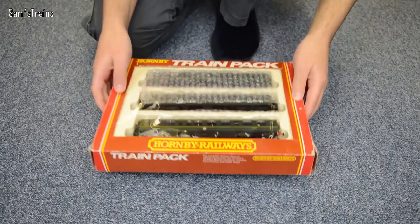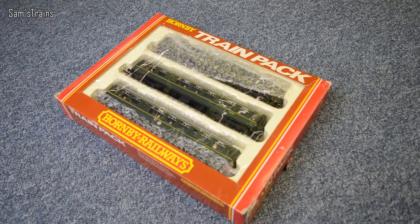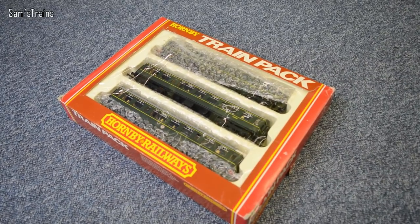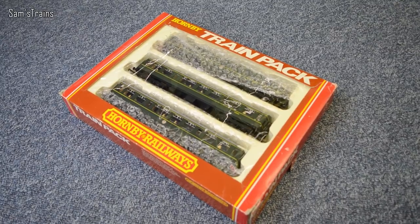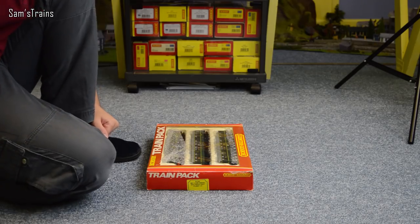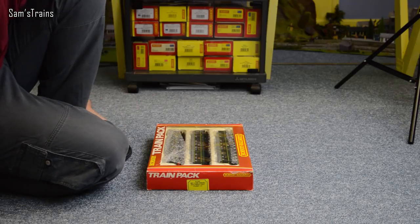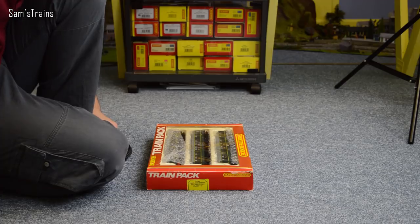As you can probably tell, this is the Class 110 from Hornby. I'm not exactly sure when this model was made. I believe they first came out somewhere in the mid-80s — I think about 1983 — but then they were released quite a few times since then. I think there was even one in the 2000s, 2003 something like that. The packaging suggests it's probably older rather than newer.